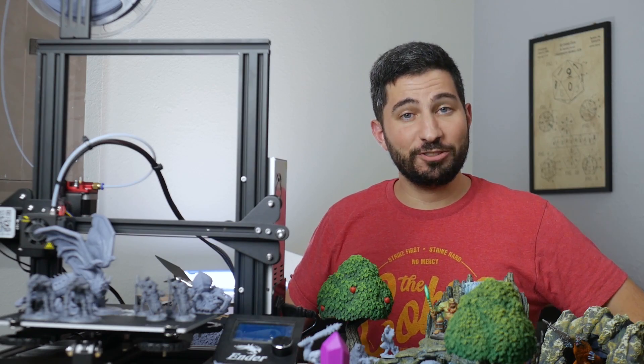Now, that was a lot of 3D printing jargon. So if you're new or you're lost, don't worry, we're going to start by explaining some of this. In fact, let's go.